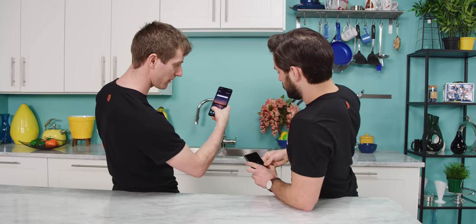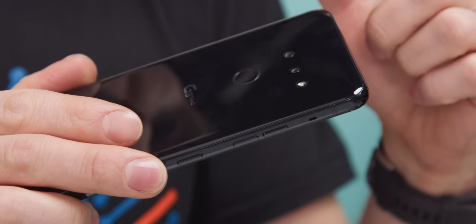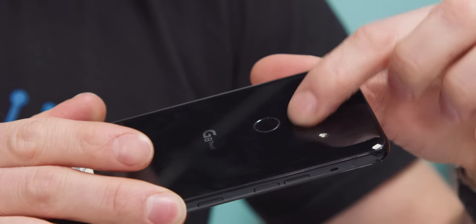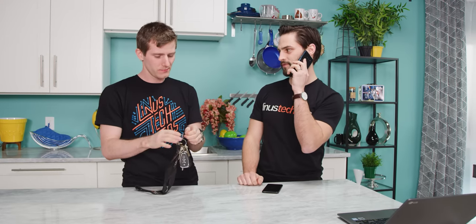They've also managed to have no camera bump at all compared to the G7, which is a nice improvement. Now let's try a phone call, because there's another potentially awesome aspect — it's somewhere between a speaker and bone conduction. Apparently, if you're in a noisy environment, you can put it closer to your jaw and hear better than with a normal phone.